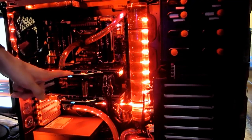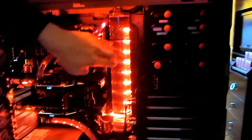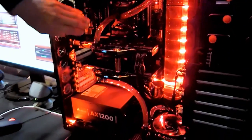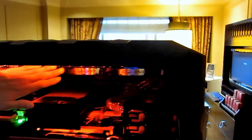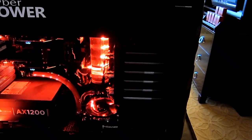We've got dual 590s in quad SLI. We also have an optional 250 milliliter reservoir. It's liquid cooled completely. We have a 480 radiator, jumping back to the top here, for the main system. And then we also ran it to another 120 down at the bottom to go through the video cards.